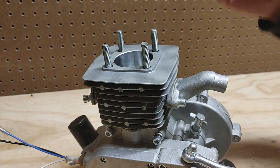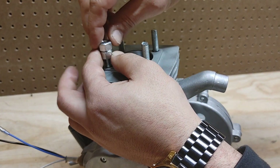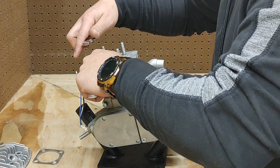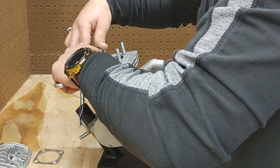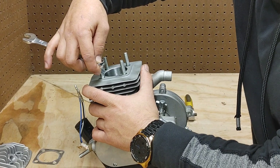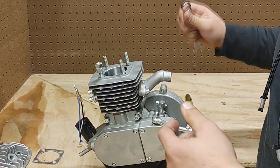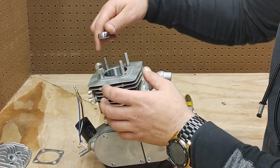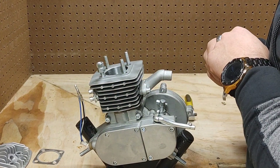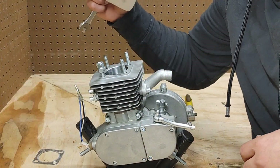Here's a tip to screw in the actual cylinder studs themselves: take a nut, get it on there, take another one, get them on, lock them together, and then you can tighten the whole stud. With those two nuts locked in place, you can tighten the entire stud without destroying the thread. Lock two nuts on all four studs and get them all tightened down so you know they are in place before putting on the head.